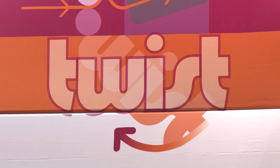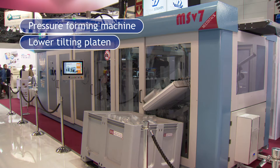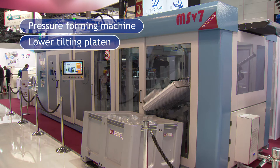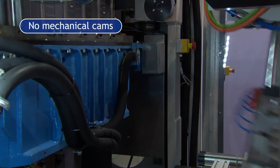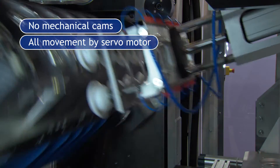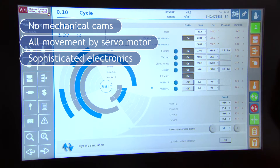This machine is called Twist 700. It's a pressure-forming machine with a lower plate and tilting, and the special things of this machine are its mechanical clamps. All the movement is controlled through the servo motor and quite sophisticated electronic controls.